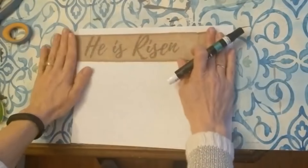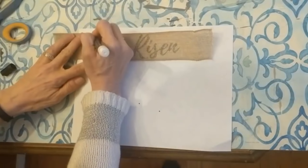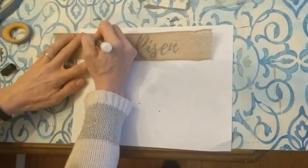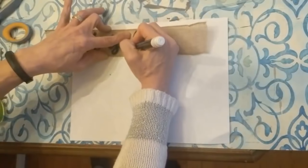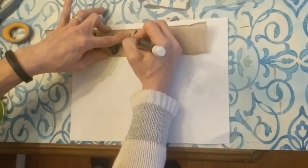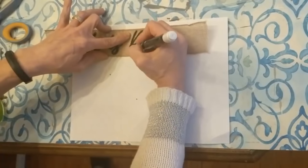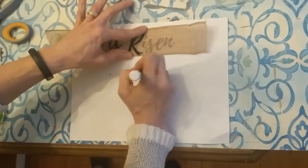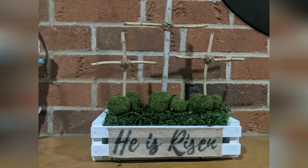Here's another way to add wording to your project: I printed out the words 'He is Risen' in Word using a font I liked, then placed a piece of burlap ribbon over the words and traced them with a black paint marker so the words are now on the ribbon instead of just on the paper. Once it's all on the ribbon, we just glue that to the front of the project. I love how this turned out — how simple it is for the true meaning of Easter.